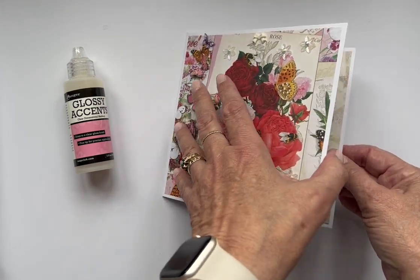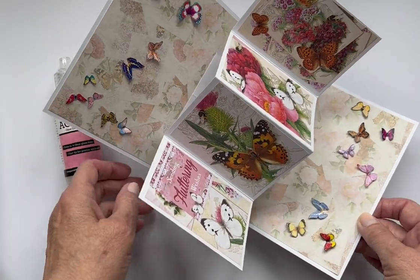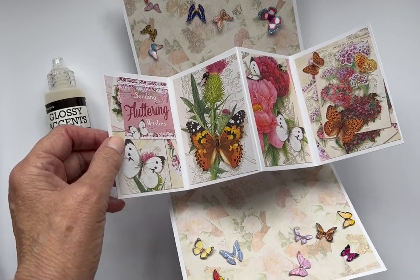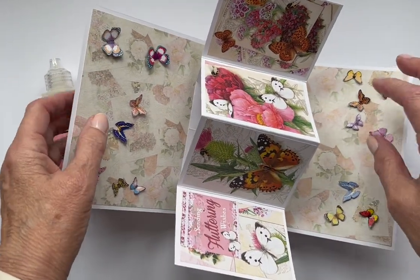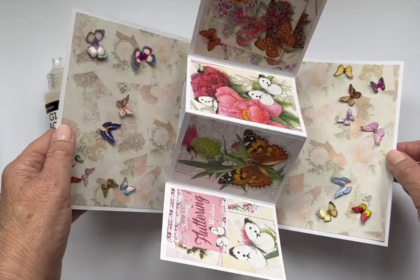This is just an ordinary paper that I had in my stash, and it says 'sending fluttering wishes.' I just stuck a load of butterflies on there. It opens and closes so easily.